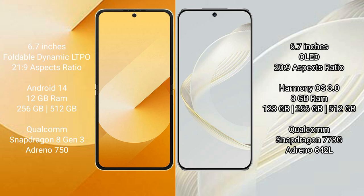Samsung Galaxy Z Flip 6 comes with 12GB RAM and 256GB or 512GB internal storage, Qualcomm Snapdragon 8 Gen 3 processor, and GPU Adreno 950. Huawei Nova 11 comes with 8GB RAM and 128GB, 256GB, or 512GB internal storage, Qualcomm Snapdragon 778G processor, and GPU Adreno 642L.